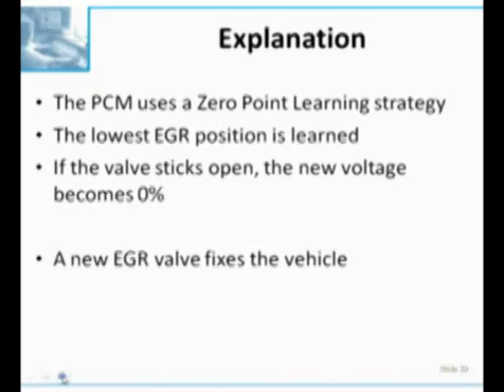It's going to idle rough, and the reason it's idling rough - we just had a comment from Dell asking if the computer richens the mixture to compensate for a vacuum leak. What's actually happening is the EGR is diluting the fuel mixture at the same time the PCM is adding fuel because the pressure in the intake manifold is incorrect. These engines run at about 21 inches of vacuum at idle at sea level. When this thing is leaking, engine vacuum is much lower than that. The PCM is pumping fuel in while EGR is being introduced - bad mixture - and we're going to have a rough engine and a PCM that sees a rich O2 sensor trying to pull that fuel back out.